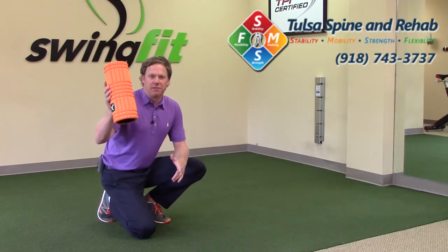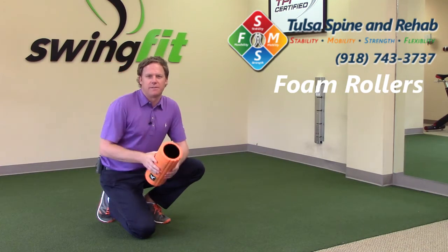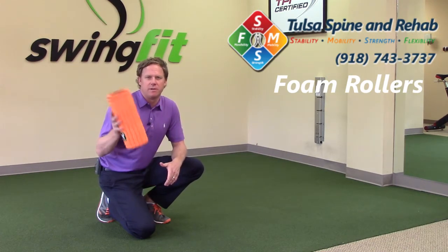This exercise we're going to talk about utilizing our foam rollers. We've seen these foam rollers maybe at your physical therapist's office, chiropractic's office, at the gym. This is a really good tool to increase flexibility and mobility. It's almost a form of a massage.